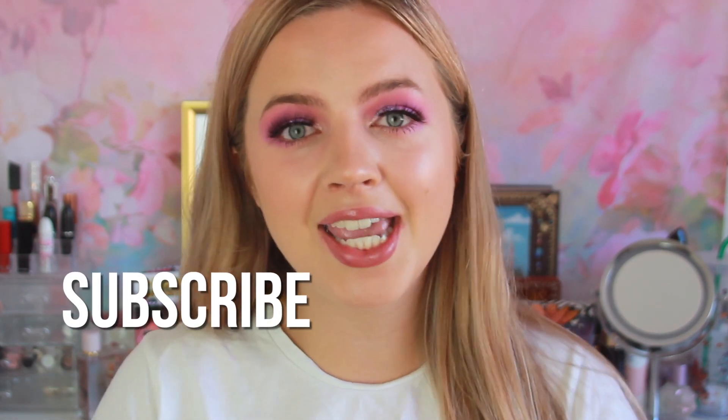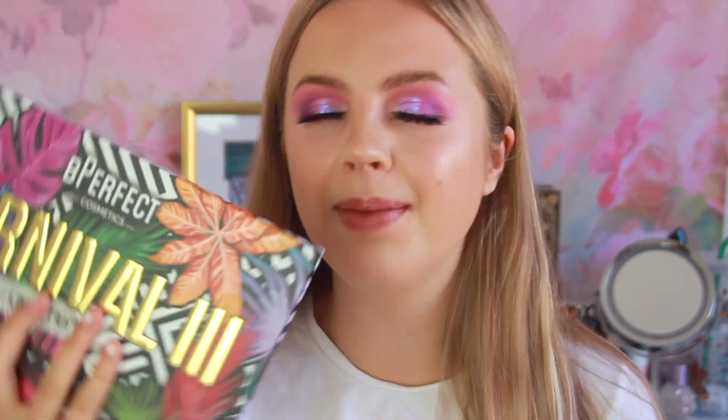Hi guys, what is up? Welcome or welcome back to my channel, Glenn by Sam. Thank you so much for clicking on this video. Today's video is going to be one about, in my opinion, the most exciting eyeshadow palette release of the year. And that is the Be Perfect Carnival 3 Love Tahiti palette.